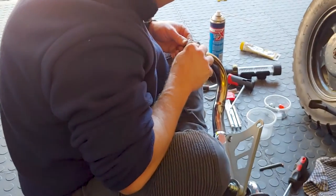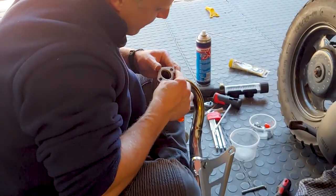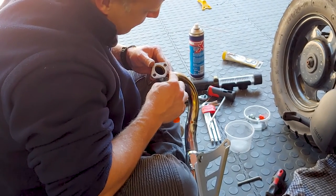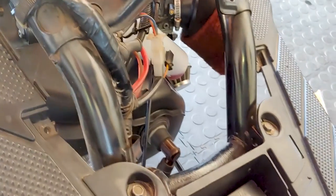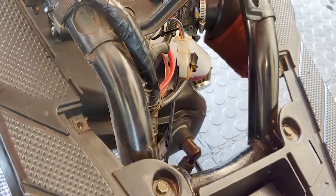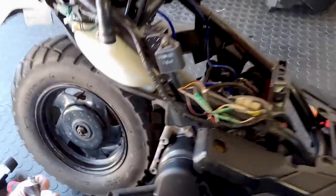That's performance pipe action right there with Kev. Gasket sealer is the devil, as it turns out. A good job is a clean job — Kev has spent a lot of time with his Bws pulling it apart and cleaning it. Good call.